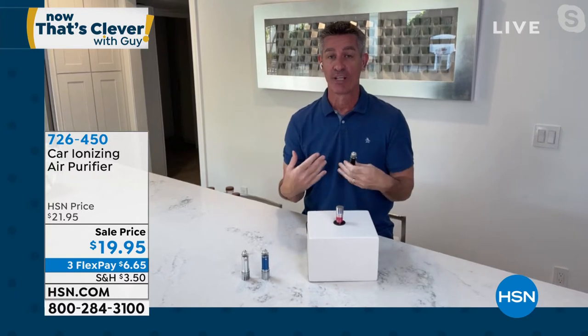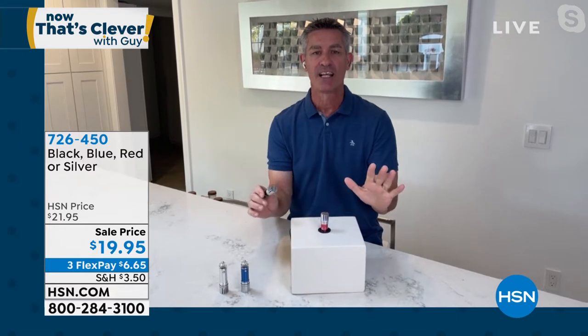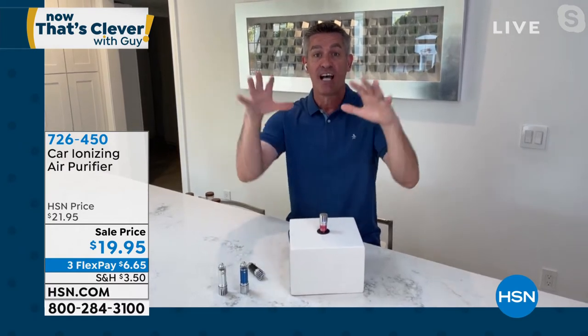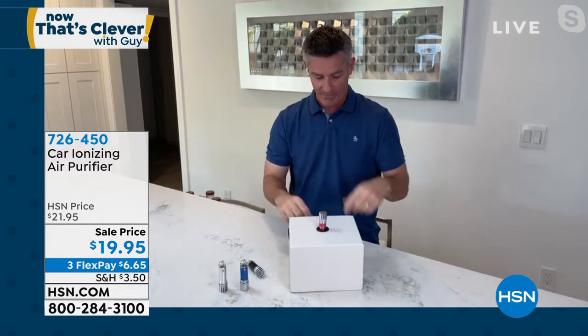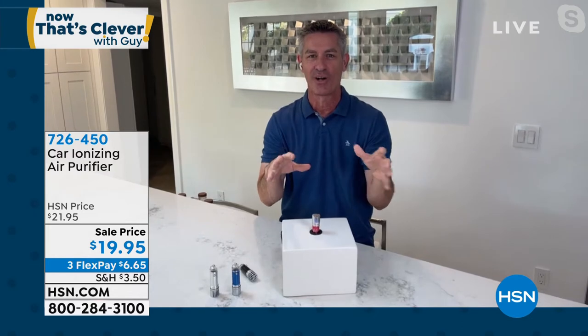Yeah, everything you said is true. We're spending time in our car, concerned everywhere else in our lives about what kind of air we're breathing and taking care of pollutants. Now you can do it in the car with this. You plug it into the 12-volt adapter — it used to be our cigarette lighter. It's plugged in and on, there's a little blue light, completely silent. It's producing those negatively charged ions that are going to pull all of those positively charged ions. Think about that little Christmas tree you hang on the mirror — you have something that smells like pine along with all the sweat and other odors. But what if you could actually remove those odors rather than just mask them?